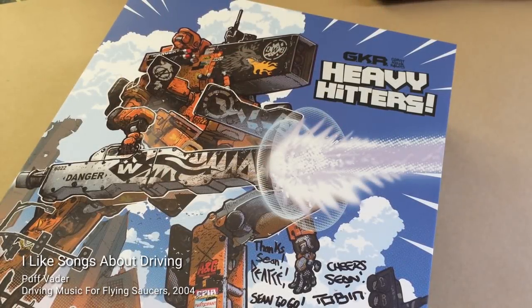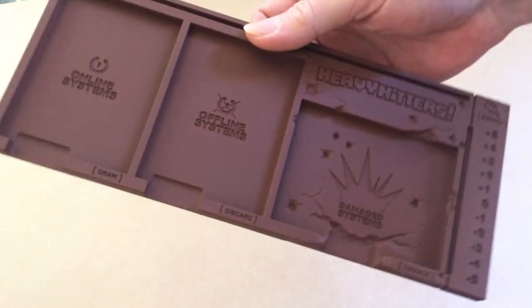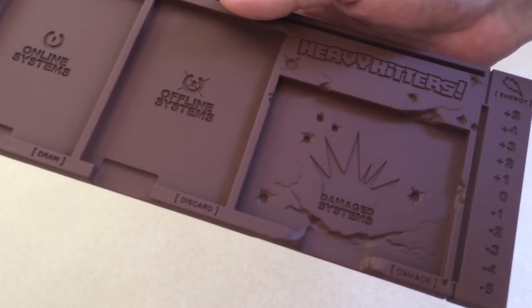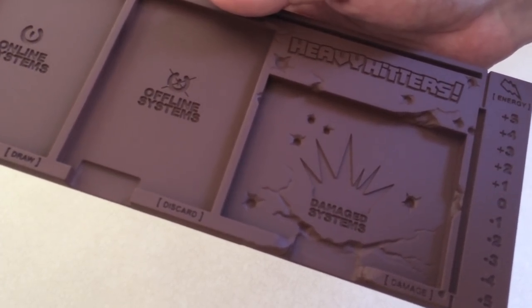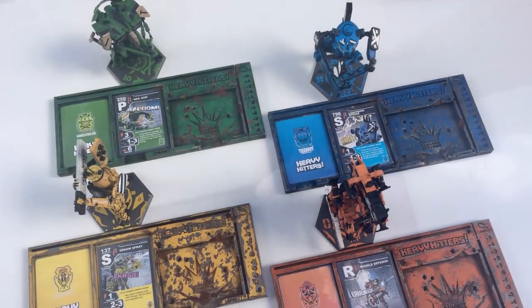Hey there GKR fans, this is VinFuego also known as the Nerfmancer. I've got a little painting project which you might enjoy. With the game on Kickstarter we got some stretch goal exclusives, namely these molded card trays. I'm going to show you a way of painting these up with a little bit of battle damage and team colors to make these things look super cool.